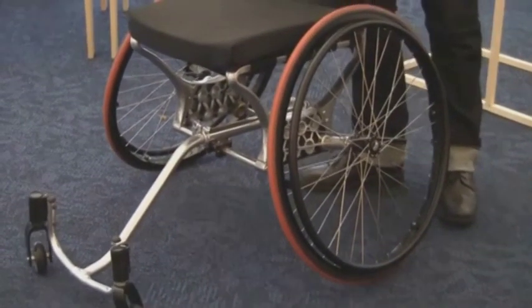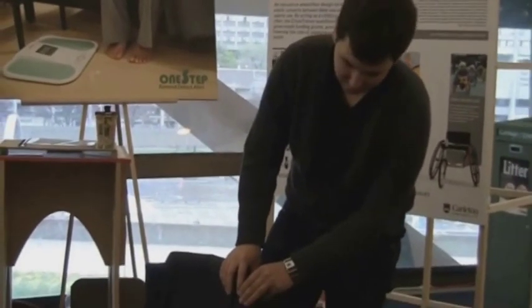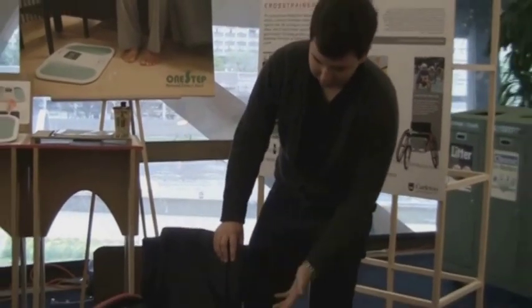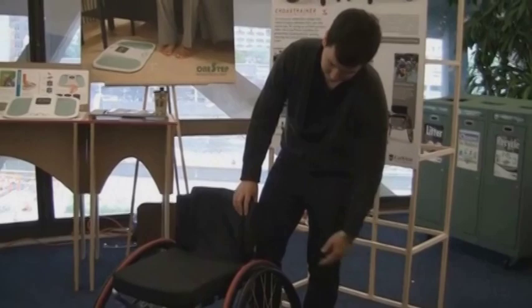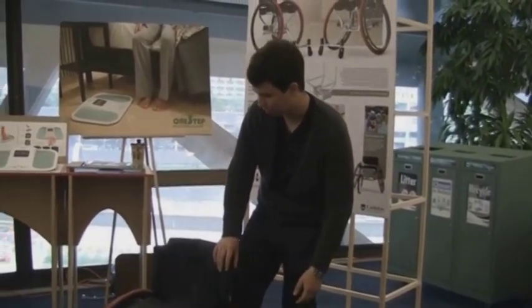For this prototype, I used the lost styrene foam casting method. I made all the frame members out of styrene, packed them in sand, and cast them into aluminum. A little bit of machine work to finish the parts off — some milling and some lathe work to make the ancillary components.